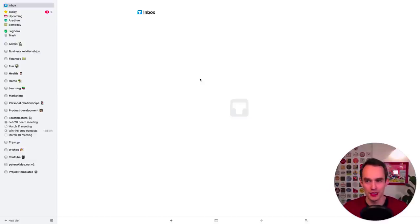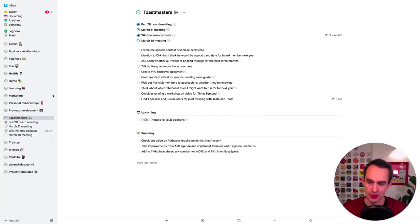Step number five: once you've done step four, go through every single area you have and every single project under that area, and one by one make sure those projects and areas reflect your reality. Let's open up my Toastmasters area. If in reality a project has a certain deadline, it should have that deadline in Things as well. If you're planning to do a task on Wednesday, make Things reflect that. Tasks you've already done — mark them complete. Tasks no longer relevant — delete them.